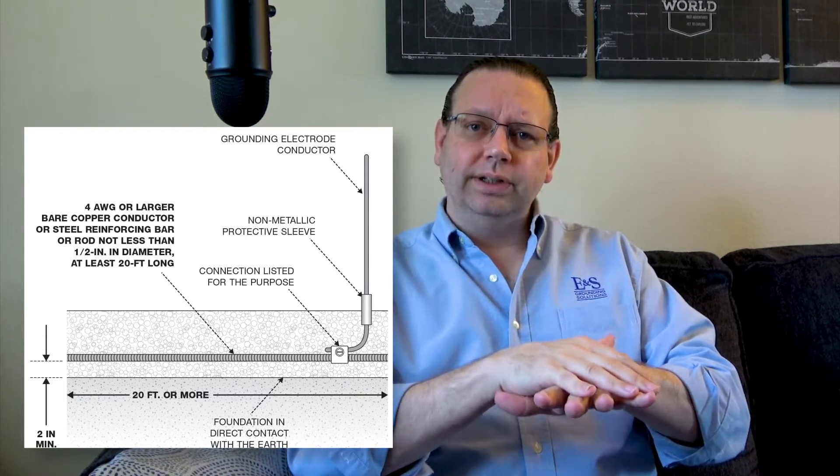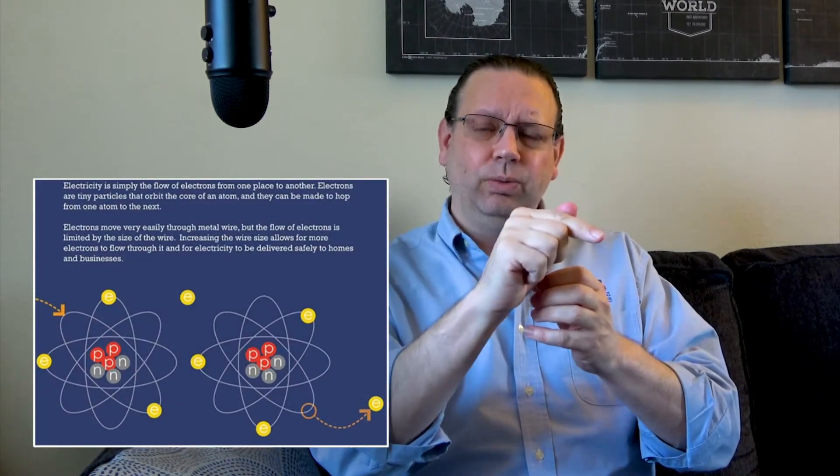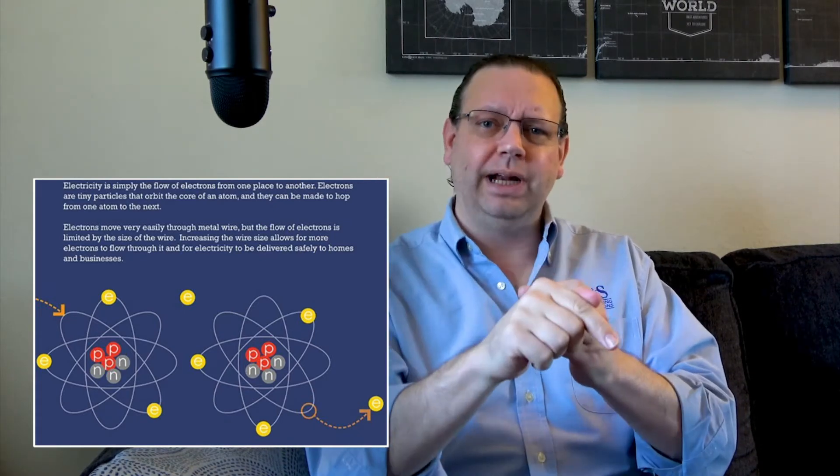If you have a vapor barrier — a plastic barrier to prevent moisture from entering the building, such as around a basement — that will prevent it from counting as an electrode. Any electricity that travels down the steel rebar to the concrete would then hit a piece of plastic and would not be able to dissipate out into the earth. One of our primary goals is to allow electrons, freed from their orbit, to find their way back to an atom in the earth using our grounding system. If we block that path with plastic sheeting, it's no longer an effective electrode.